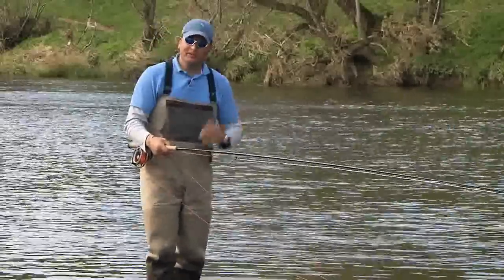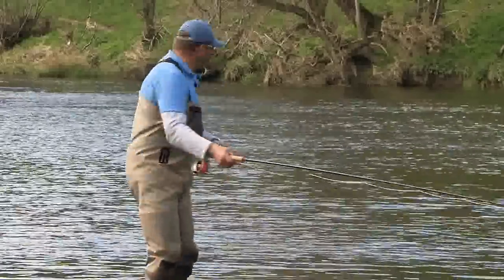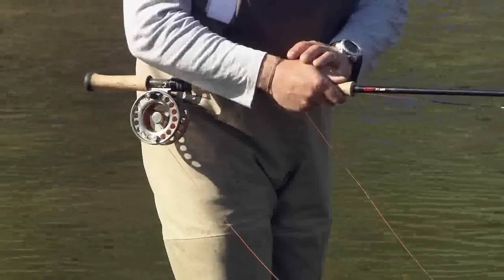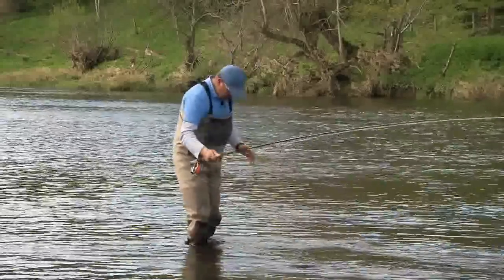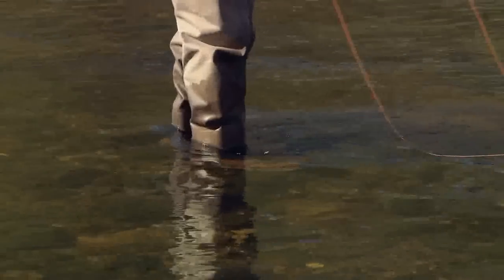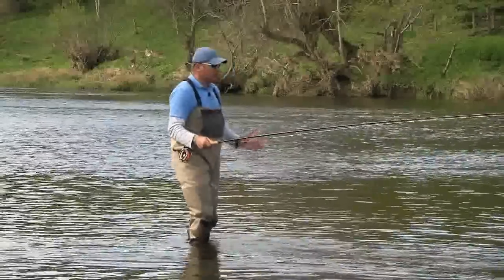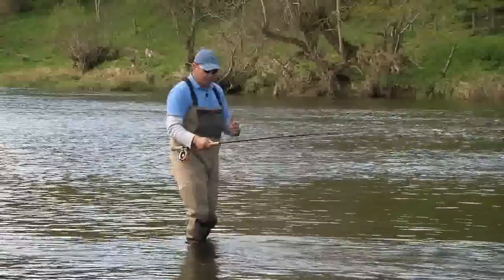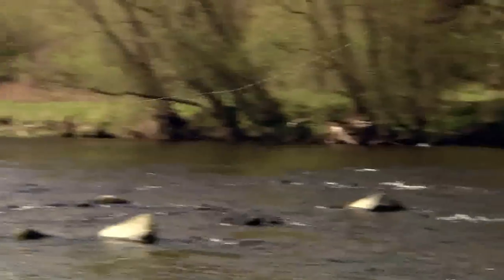So before we start the cast let's look at our stance and grip. We're on the right hand side of the river and the wind is blowing from my left to my right, so I'm going to keep the right hand uppermost and put the left hand on the butt section of the rod. I have my right foot forward because my right hand's uppermost. We're following that form through the various Spey casts and I'm in a position now where I'm pointing towards my target, in a comfortable position to lift up, look at the target, form the loop, and apply the forward delivery.